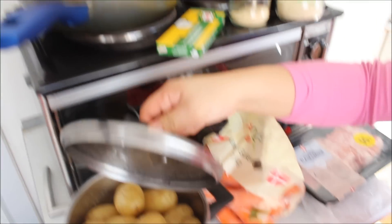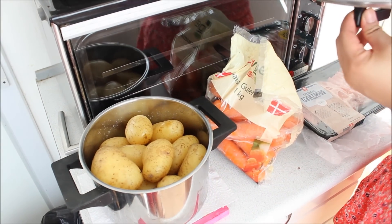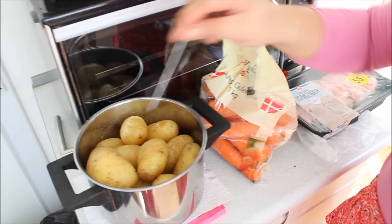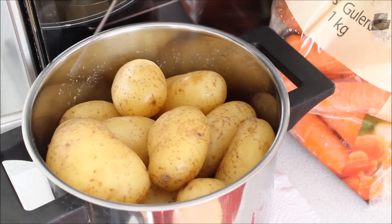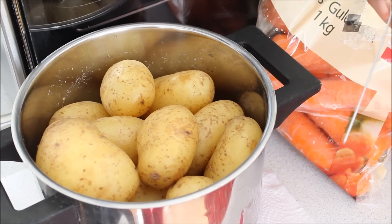I boiled potatoes already. As you can see guys, they are already finished. It's easier when the potatoes are done before you cook it, and I will add this in the end because it's already cooked. It should have been just half cooked, but yeah.